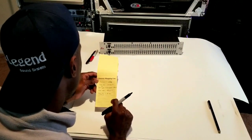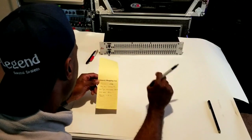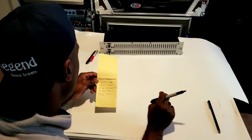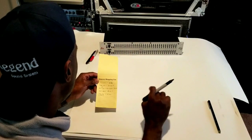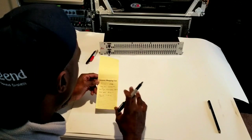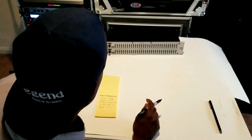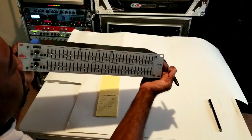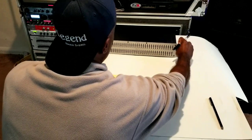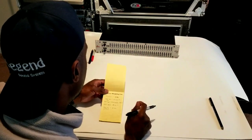Last but not least, try to get a DBX equalizer or similar. It doesn't have to be a DBX, but try to get something of DBX quality. Behringer makes EQs also, but just try to get a DBX — they go for about $150. Here's one right here, what it looks like: it's the 231S, a 31-band stereo or mono equalizer. Try to get one of those.